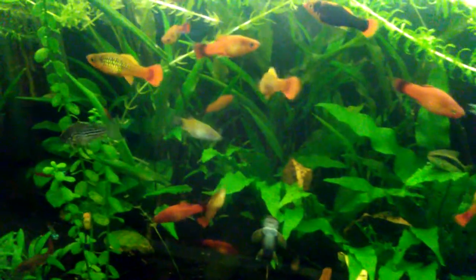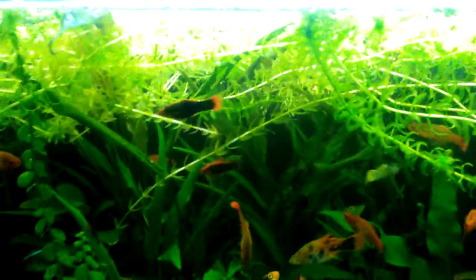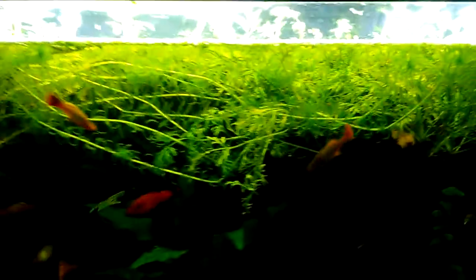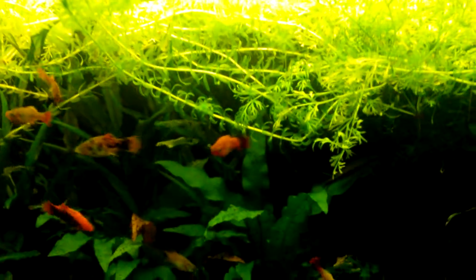Check out the fishies, still looking cool. I just wanted to show how that looked with the water sprite growing above the surface — looks cool. That's it for now, remember I'm Jeff and I enjoy fishies, thanks for watching.